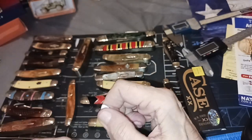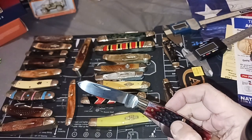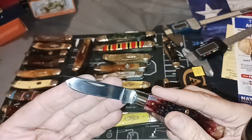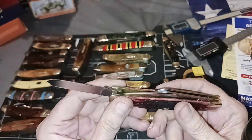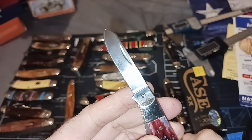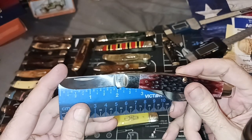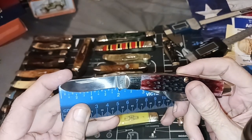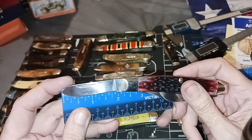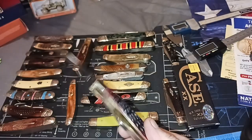And the ever-popular spay blade. This one is a little bit shorter — a spay blade on a stockman is shorter. I was getting it mixed up with the trapper. This one just has a marking of SS for stainless steel. We've got a one and seven-eighths inch blade and about two and a quarter overall.